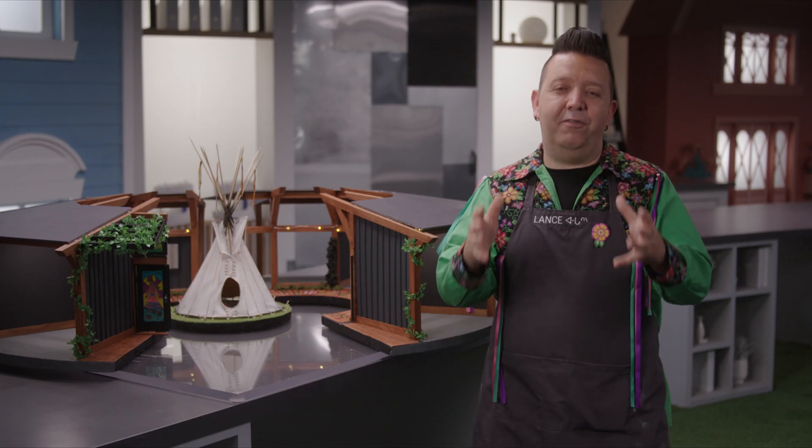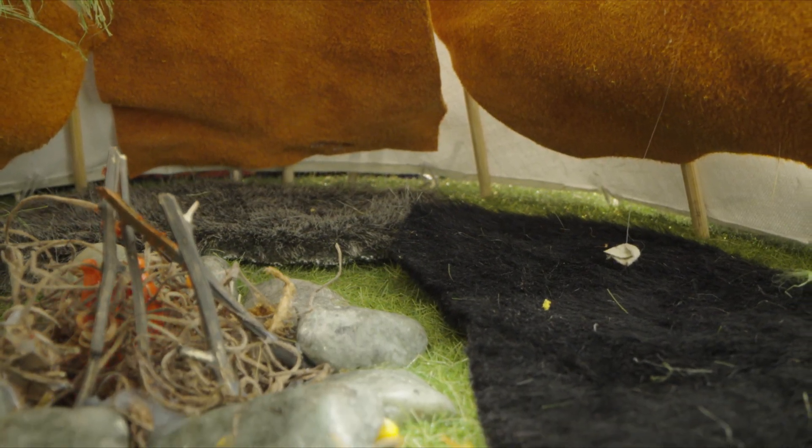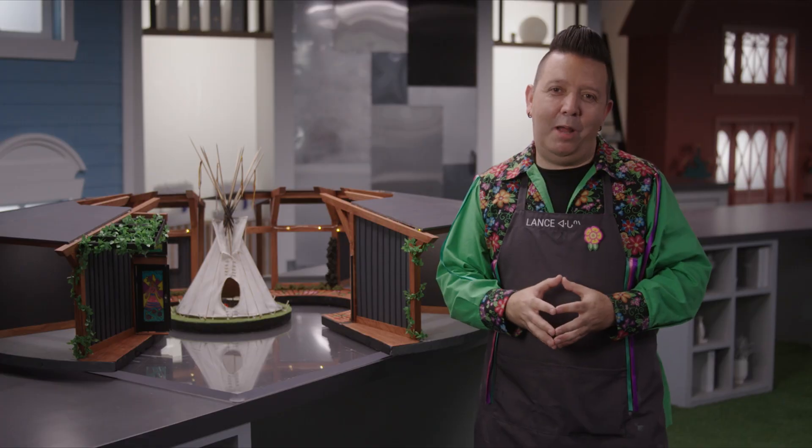To really make sure that the fire pit inside the tipi was glowing like an actual fire, I put two little bulbs inside so it would glow and sparkle just like the fire would if I'm in there with grandma having tea.